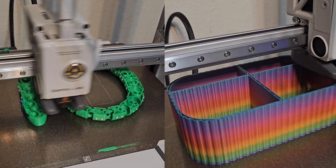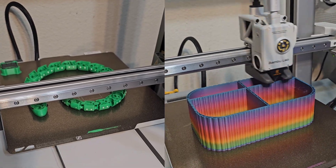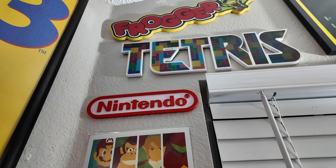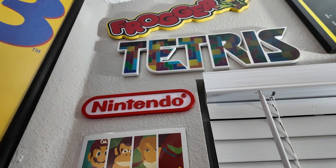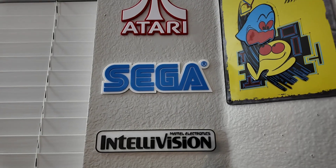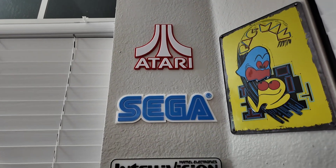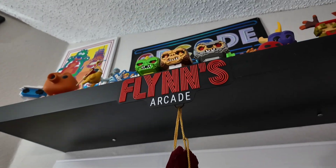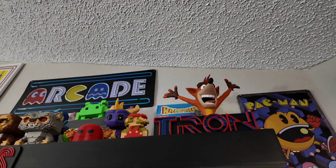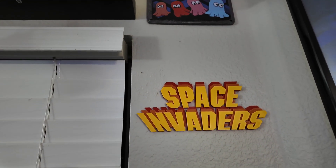They provide you with a lubricant and you're going to need to do that about once a month to make sure everything runs smoothly. I printed this Nintendo sign here. My husband also printed the Intellivision, Sega, and Atari symbols — those are all 3D printed. The Flynn Arcade and the Tron sign are 3D printed, and Space Invaders is also printed from the Bambu.